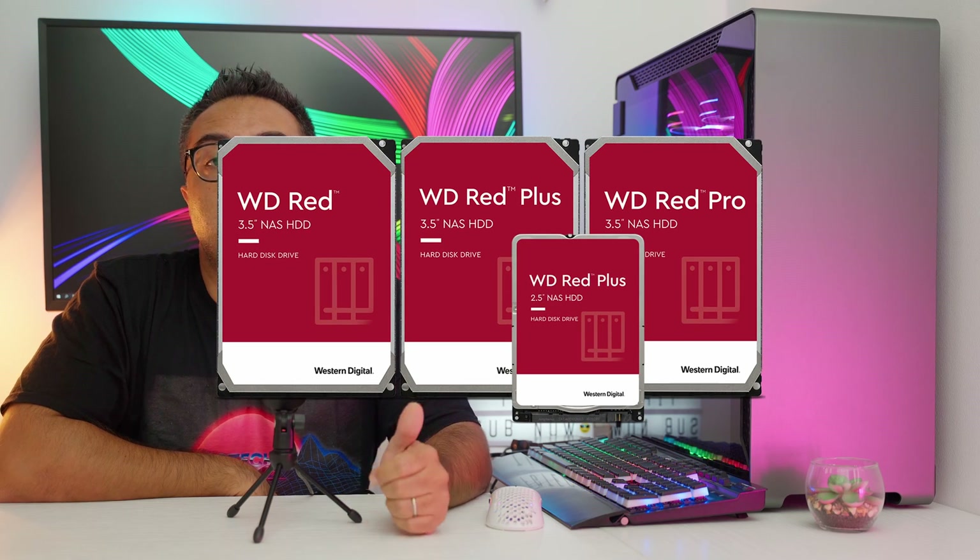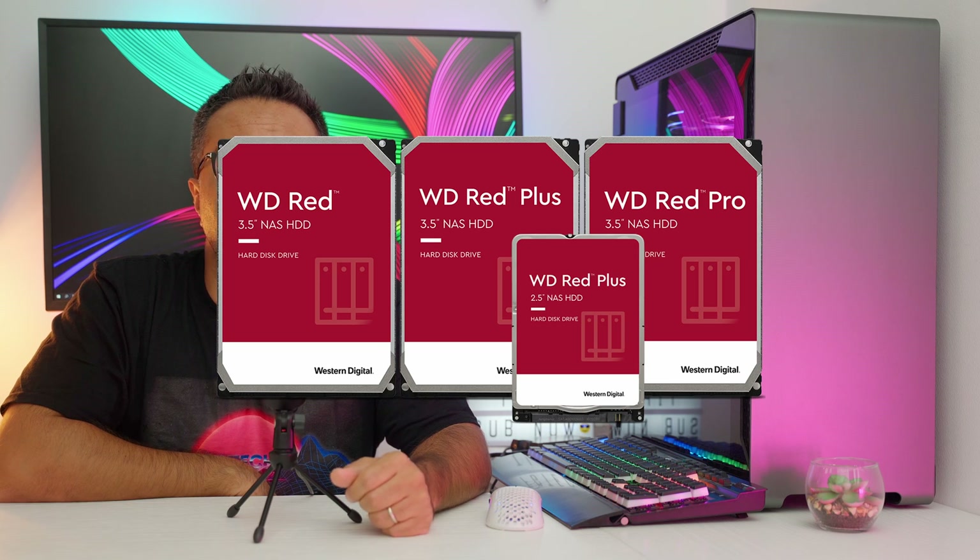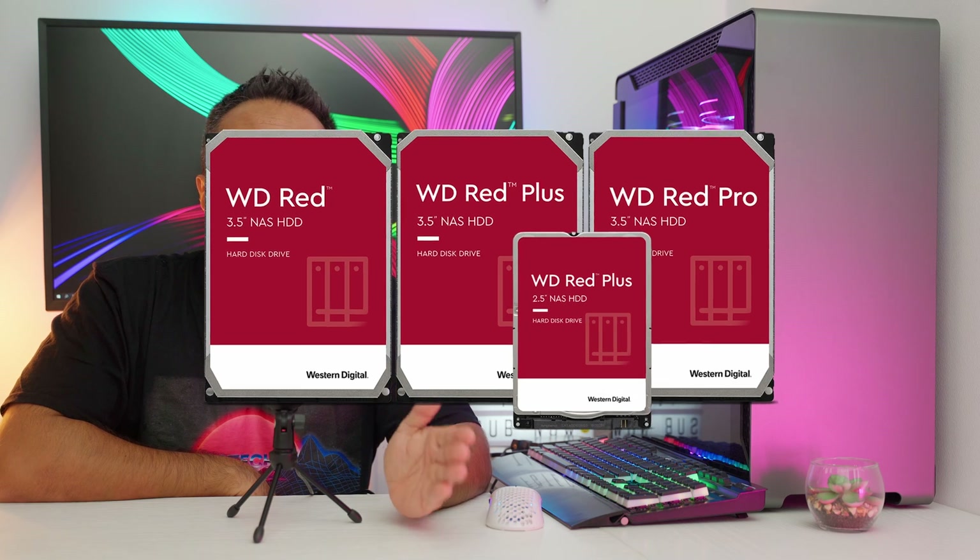Talking about the RED drives, you will find three subtypes: the RED, which is the one we are going to review today, then the RED Plus and the RED Pro.